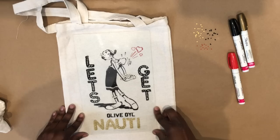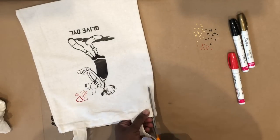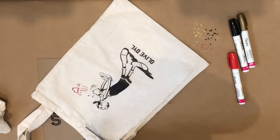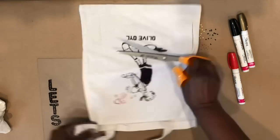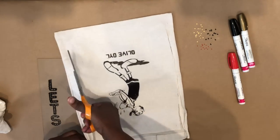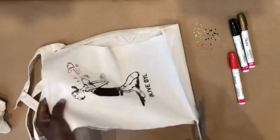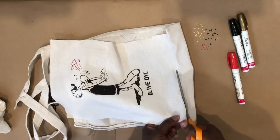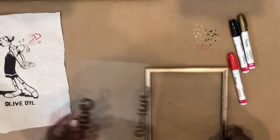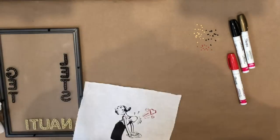All I have to do now is cut the bag up. If you don't want to cut the bag — if you want to be able to use it later as a bag — you don't have to. You could fold the rest of the bag around the back and tape it down, then take it off when you want to use it, or give it as a gift so the person can use the bag. But I decided to go ahead and cut it.